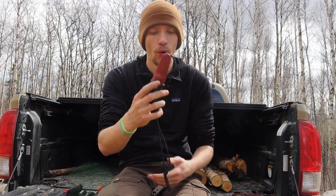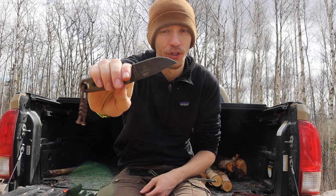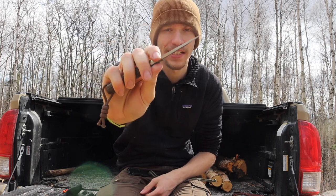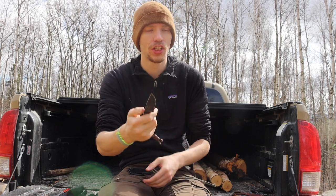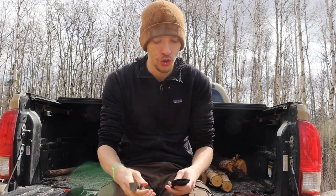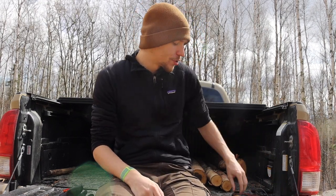If you want to step it up just a little bit, the SC Azula is also good. I did modify the back of my Azula to offer some ability to strike a ferro rod, similar to the Mora Eldris in that regard. It's also just a little bit bigger overall, especially in blade length — you have a little bit more ability to baton and feather stick larger pieces of wood, though it's still realistically not going to be some crazy survival knife.